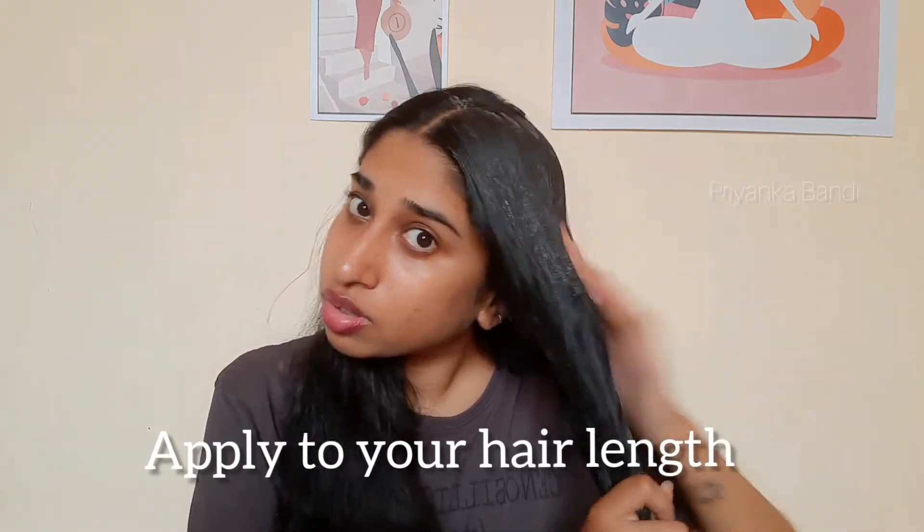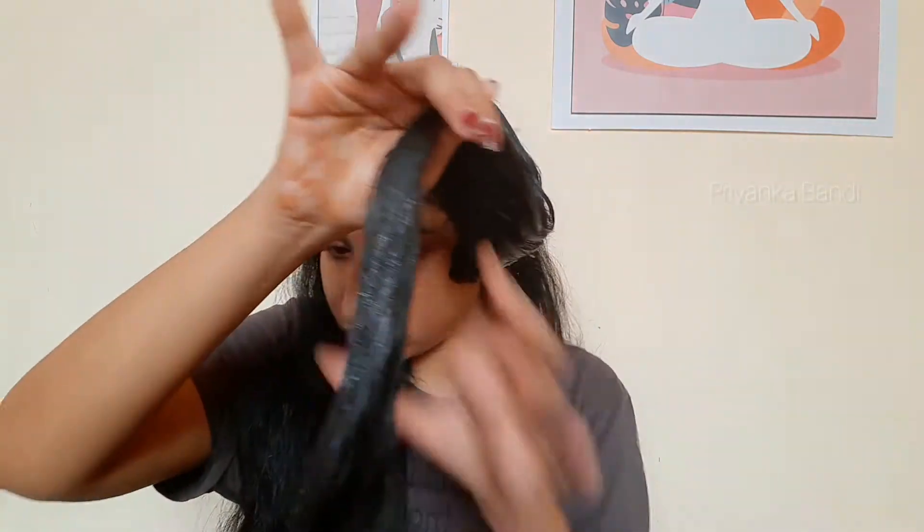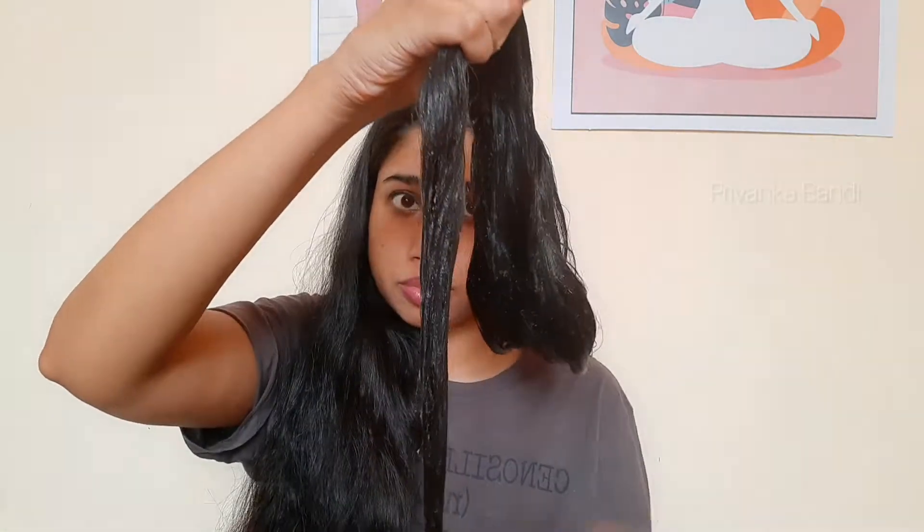I will apply the mask from the hair length to the scalp. I will apply the hair length straight. If I have a clip, it will be wavy.